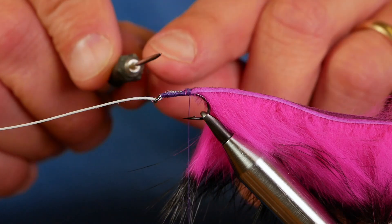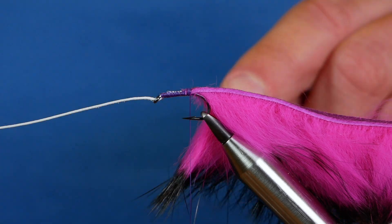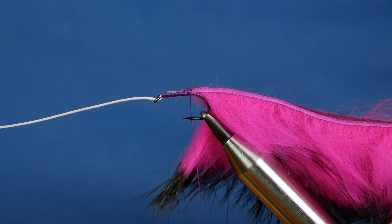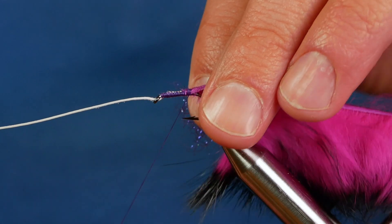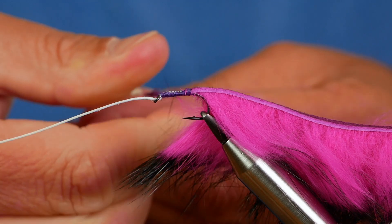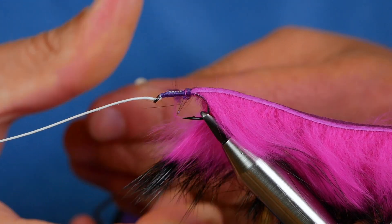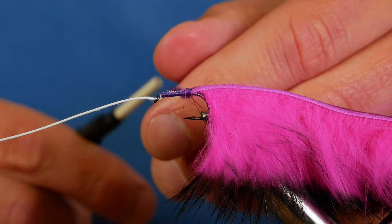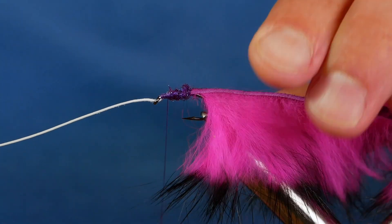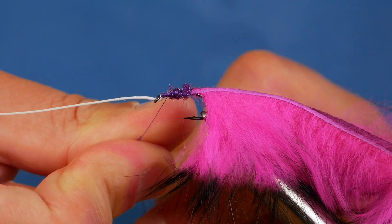Now you can do what you like with this part — some people just leave it with thread, but I like to add something. I often add mylar to the ends, or in this case I'm going to add some hens number 18. I'll just take a little tiny piece of that off; you don't need much. Double it onto the thread. The reason I like to use this is it just dubs really easy and it stays quite nice and tight. Just try and keep your rabbit out of your way and then just come up the length of the body. If you need a bit more, just add it on.